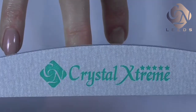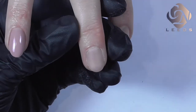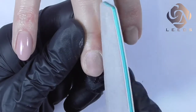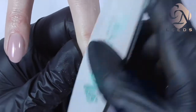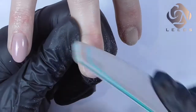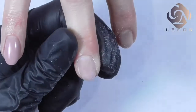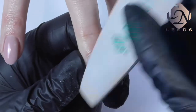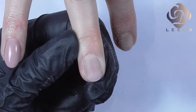I'm going to use a 180 grit file, which is a green file from the extreme range of Crystal Nails files, and I'm going to gently remove the shine from the top of the nail plate. I always use the rounded side of my file around the cuticle area. Make sure you always remove the dust so you can see if there are any shiny spots left on the nail.